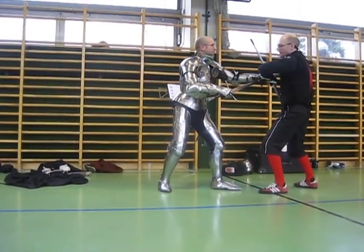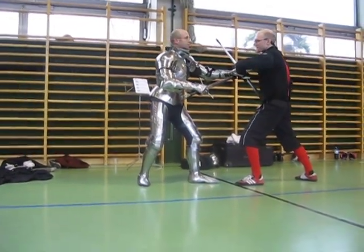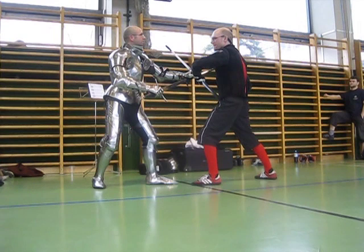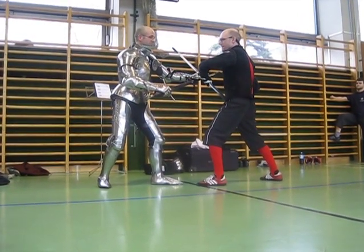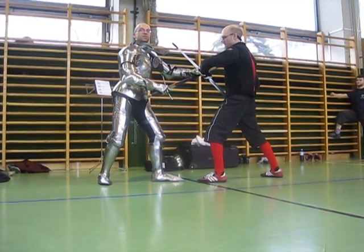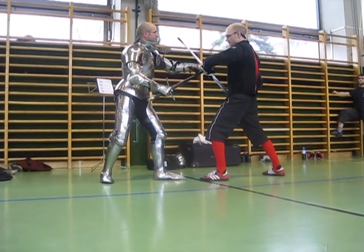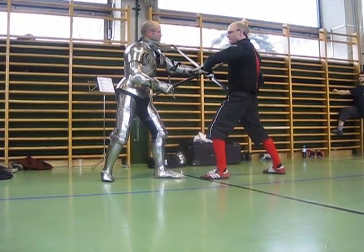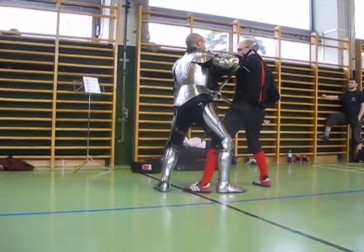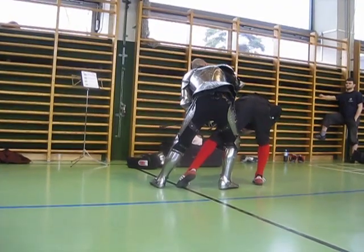Convincing him that going back is a good idea for him — which of course it is not — but for me it is, because now I make a decisive step with my right foot behind his back, or in his back. And since I have his wrist here, he is completely locked. I keep contact with the swords here and use that as a lever.